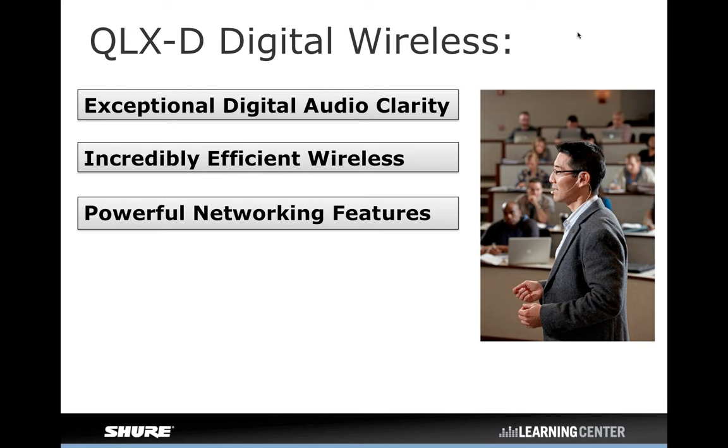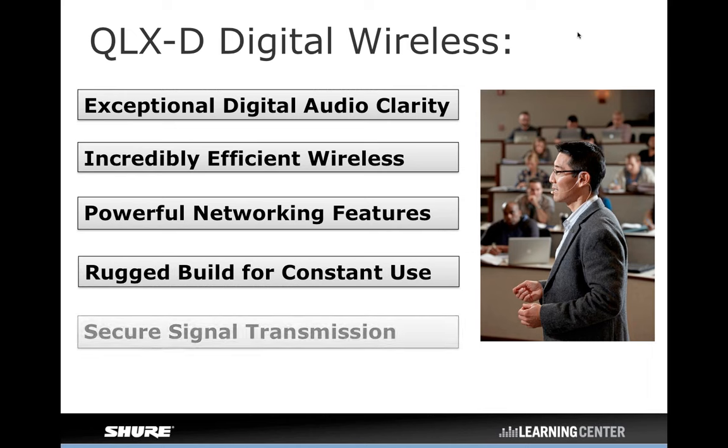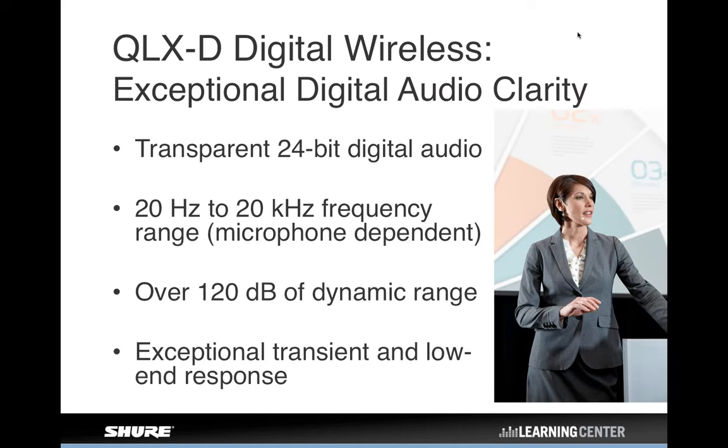QLXD has networking, which ULX analog didn't have. It's built to the same Shure ruggedness standard — we've dropped it, sweated on it, and done everything to make sure it's rugged. And it also offers AES-256 encryption, because security in wireless transmission is becoming a bigger and bigger deal, and you're starting to see that feature in more of our systems now.